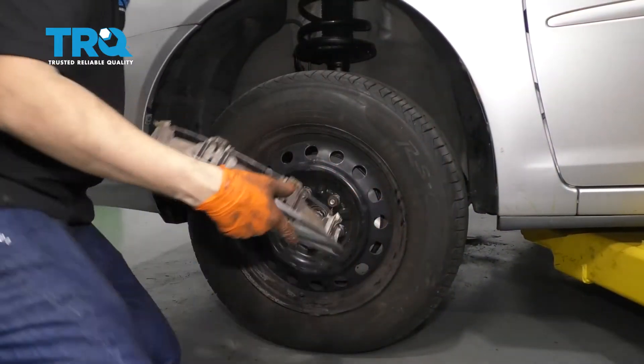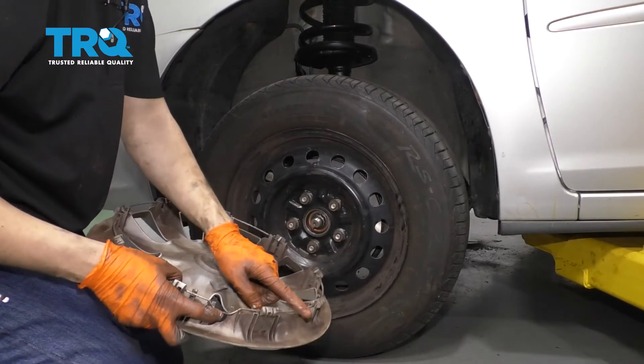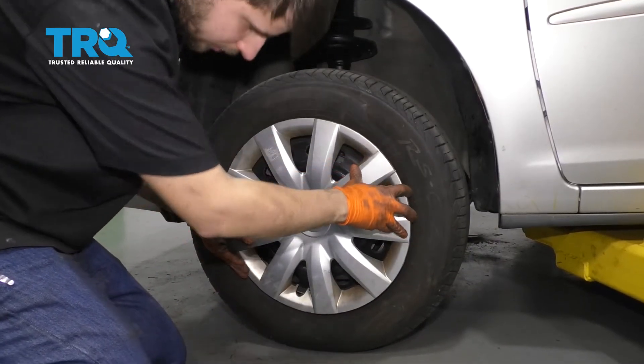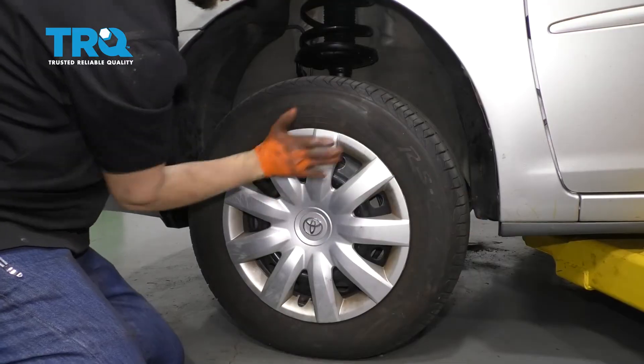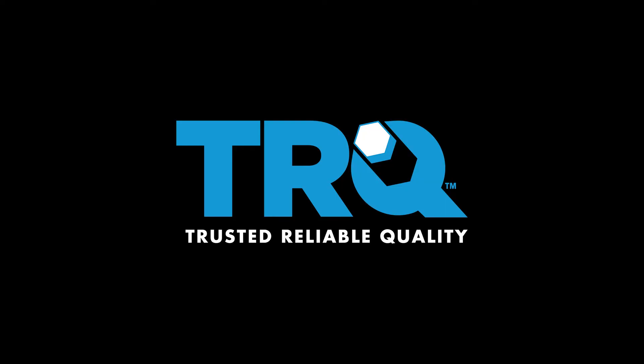Don't forget your hubcap. When you put this on, make sure that this slot — this cutout — matches with the valve stem. Otherwise if you put it over here it'll just smash the valve stem to the side. Match that up, make sure it goes through, and hit it on there. Now take it for a road test.